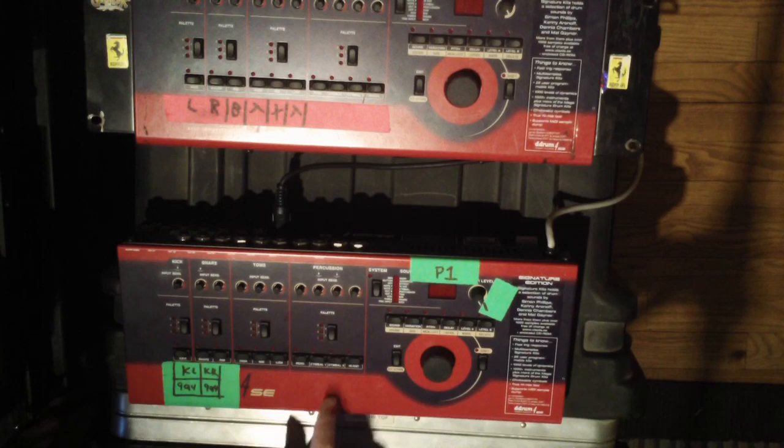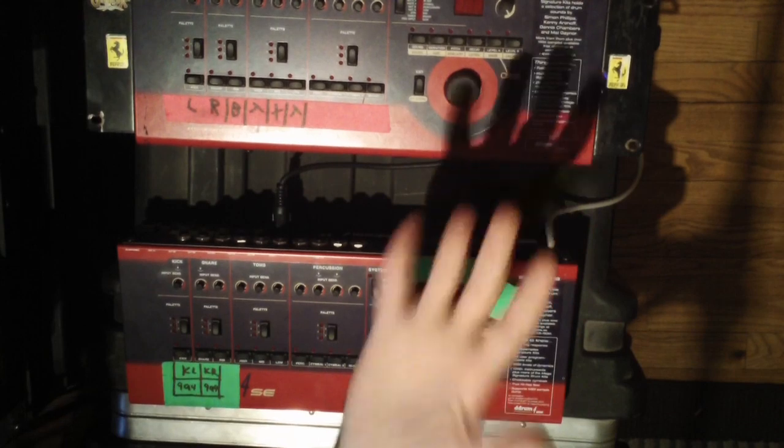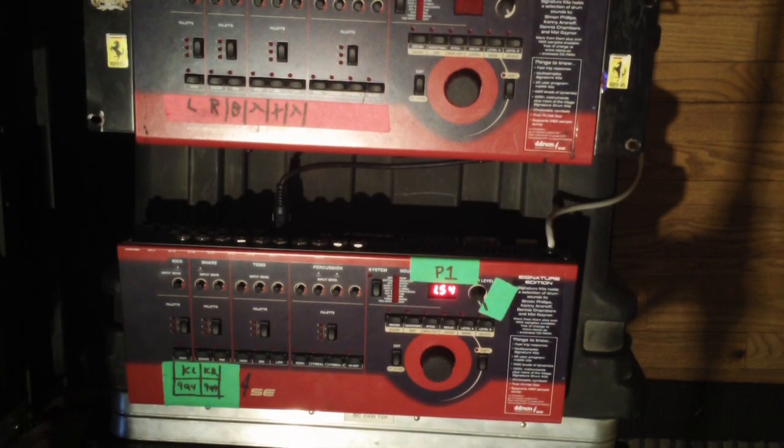My backup used to have the same sounds but during transport somehow it got erased, so basically what I want to do is transfer it back.